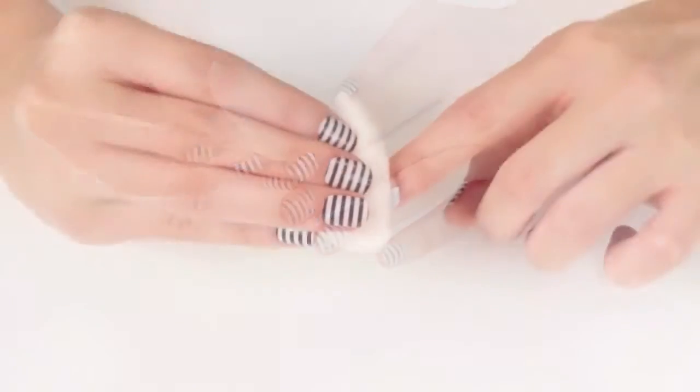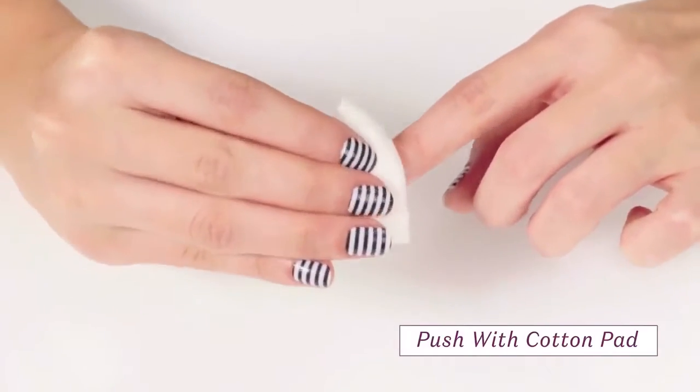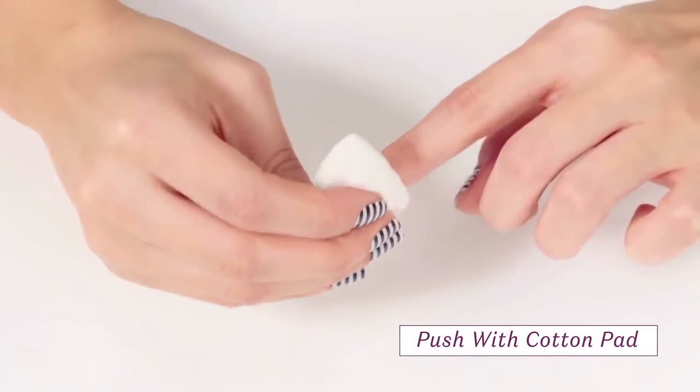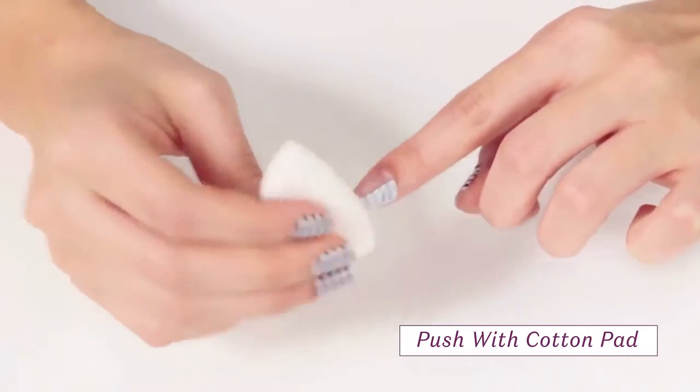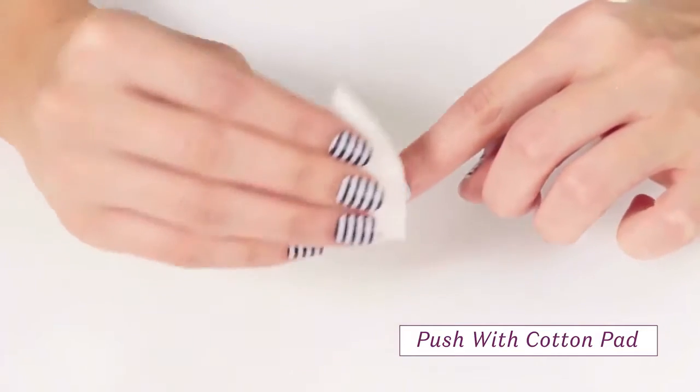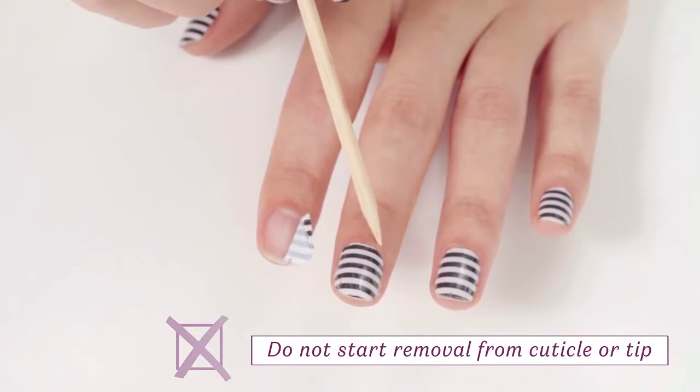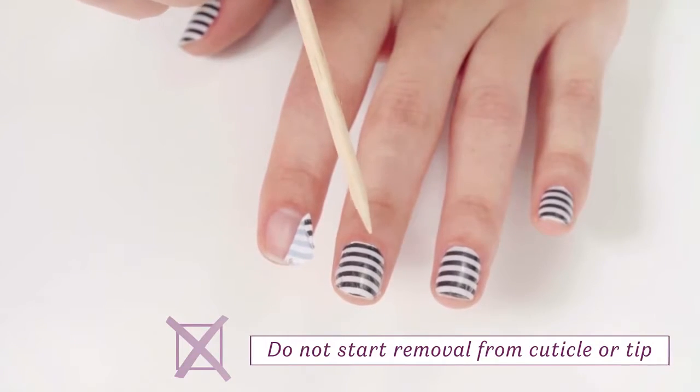Once the nail wrap has started to lift, use the soaked cotton pad to gently work the exposed underside of the wrap by carefully pushing it toward the opposite edge of the nail plate. Always remove your nail wraps by working your way from one side to the other. Never try to remove your nail wrap from the cuticle end or your fingertip, as it may cause damage to your nail.